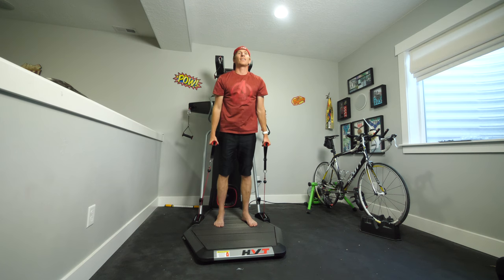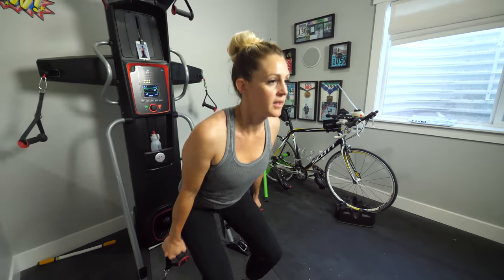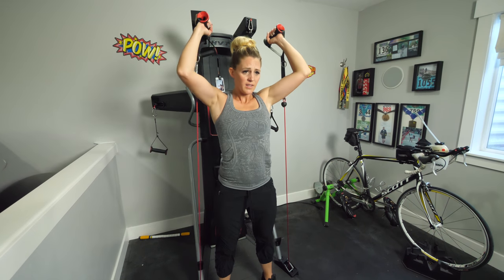Hey guys, guess what we're doing today? I challenge you to an exercise off. Bowflex sent us the Bowflex HVT.